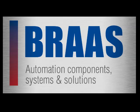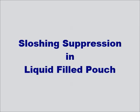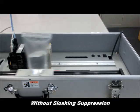Omron SysMac NJ controller is a machine control logic and vision product all in one. Today we're going to show sloshing suppression in a liquid application.